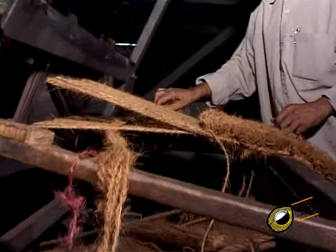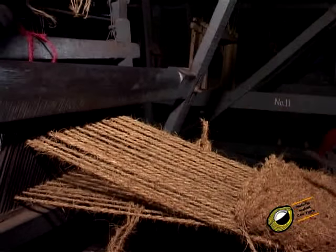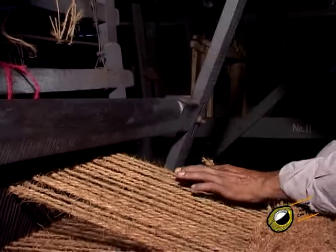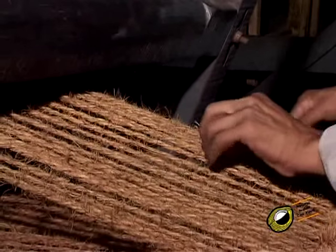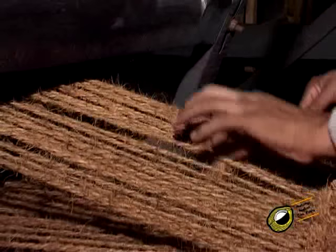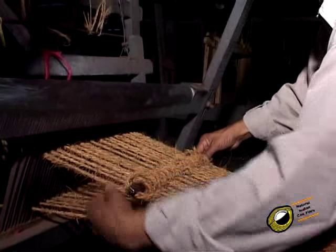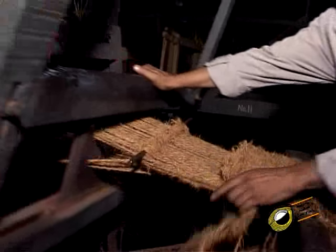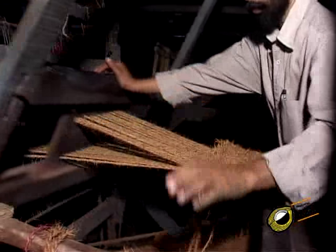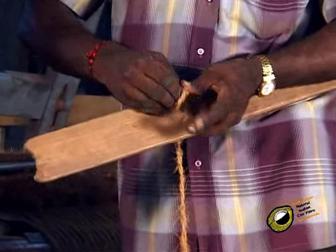To start weaving, depress the first treadle to make a shed. The grooved iron rod is then kept over the top layer of warp strand across the warp, and the topping yarn is taken from one side of the warp to the other through the shed and wound spirally over the rod along with the alternate strands of warp in the top layer. The iron rod now wound with the yarn is brought to the fell of the cloth by beating. The weft yarn is wound over the stick shuttle.